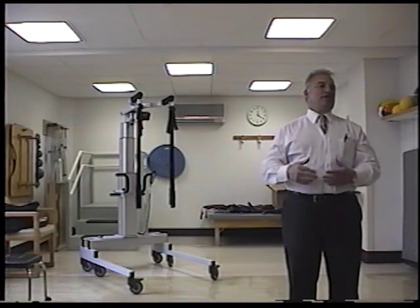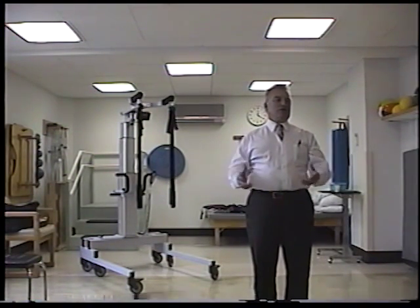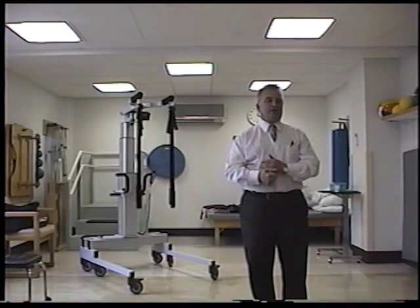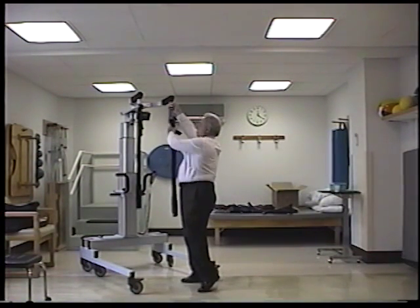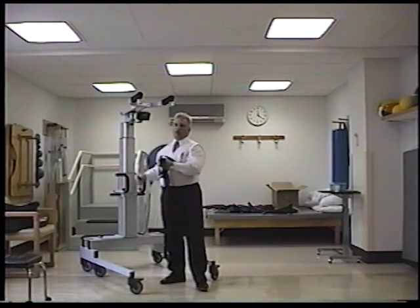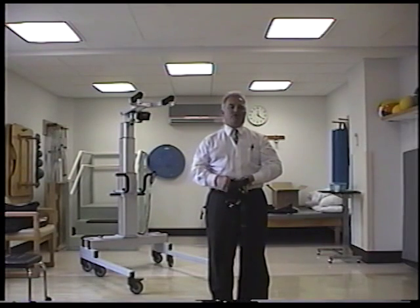Today we're here to speak on your Light Gate. If I don't make something clear enough, feel free to say timeout, back up, go over, whatever the case may be. I'm going to assume we all know nothing about this so we're all on the same page. The Light Gate is the number one partial weight-bearing gait training device sold in this country — 9 out of 10 facilities that have a partial weight-bearing gait training device have this device.